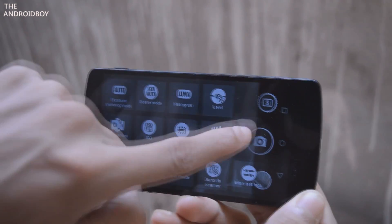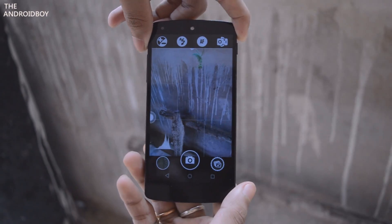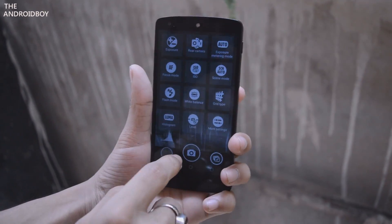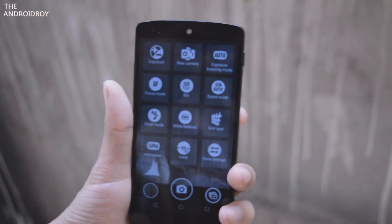A Better Camera is a great camera application for mobile photography on Android. I do recommend this application for everyone — even if you don't know about cameras or photography, this app will help you learn.